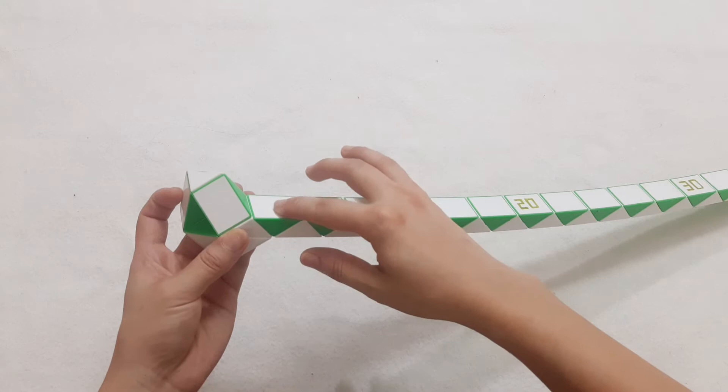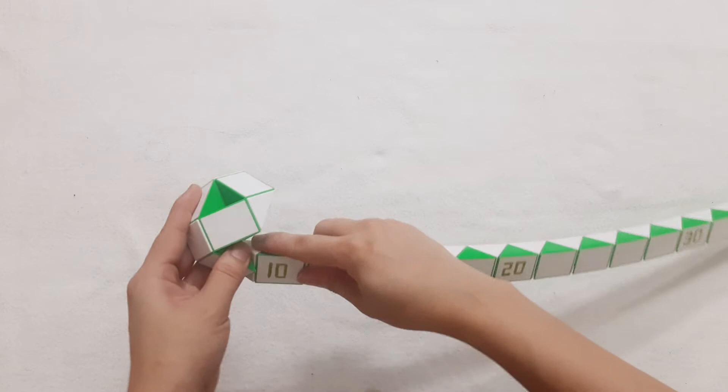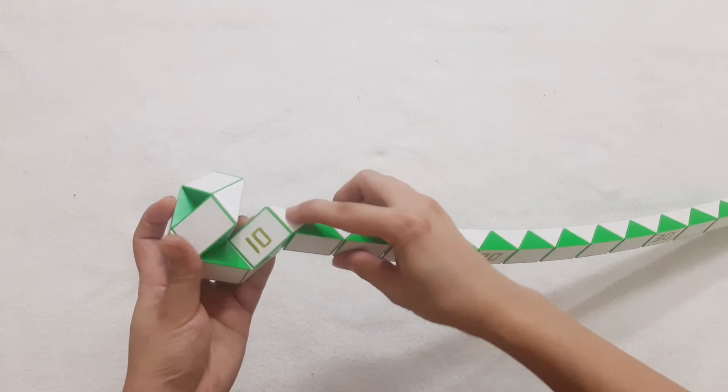Continue, go to the right, then go up. One, two, three, go down so you can put two pieces connect together.